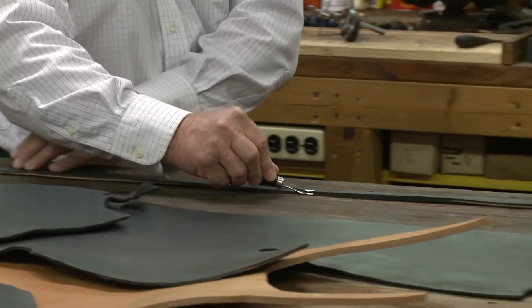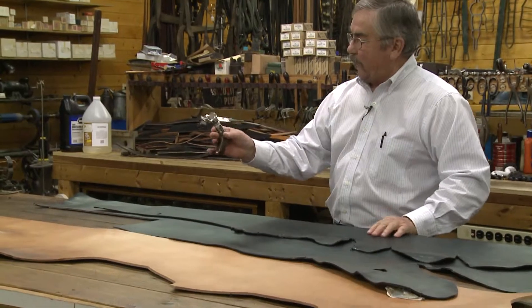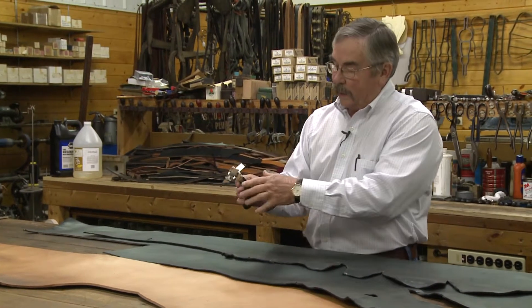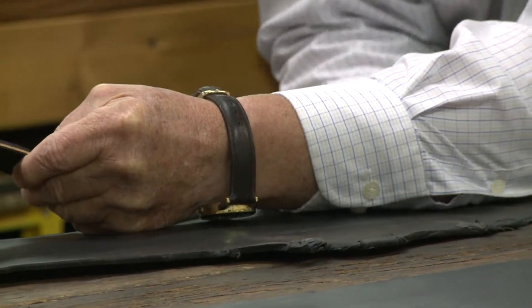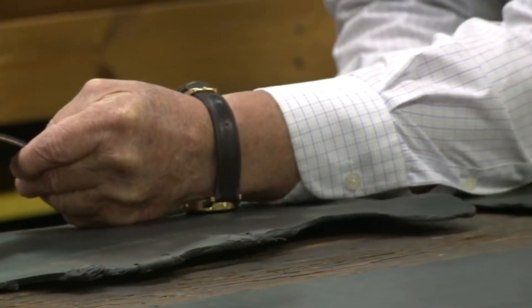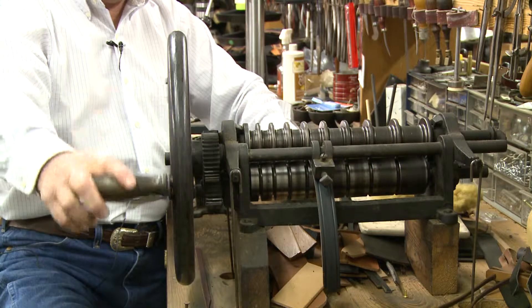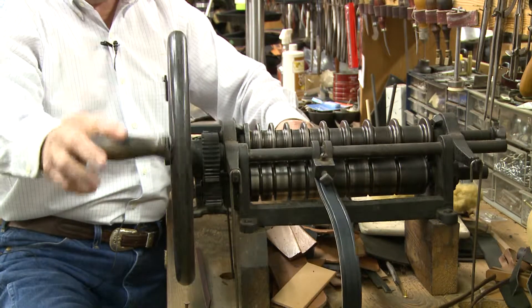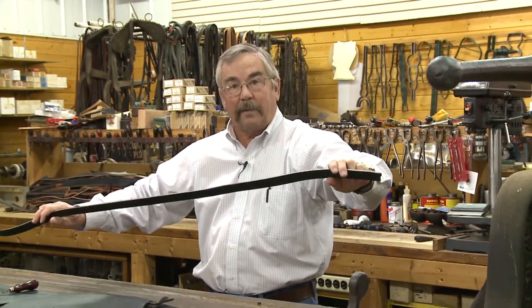We just start cutting it from the side of leather. We first square it and get a straight edge. This is a draw gauge — we can cut any width strap we want with this gauge. Then we run it through this creaser, which rolls the edge of the leather and puts a crease on each side. It kind of dresses it up a little bit.